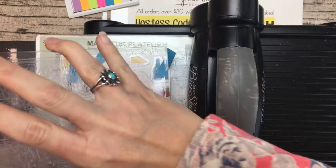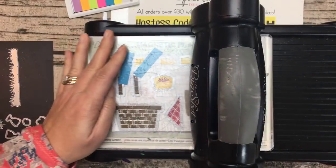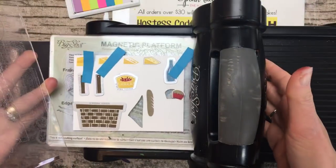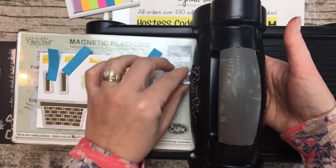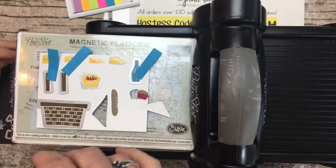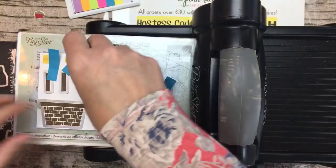Post-it notes are my go-to because washi tape can occasionally rip the paper and then you have to start all over. So I have them all stuck down with a couple of Post-its, we push it through, pull all those off, and then we'll cut our little baguette separately since it was too close to the napkin.